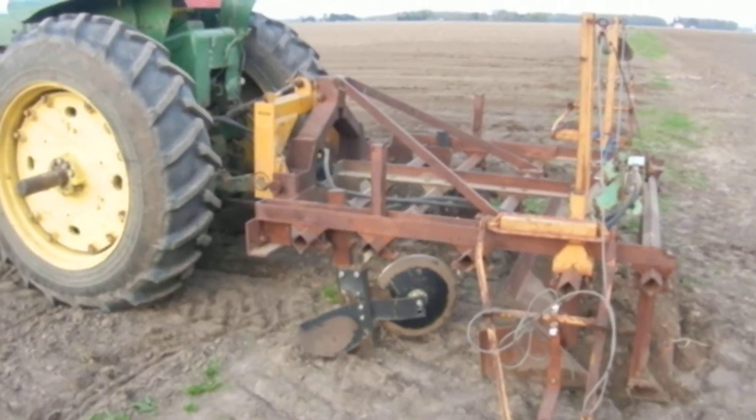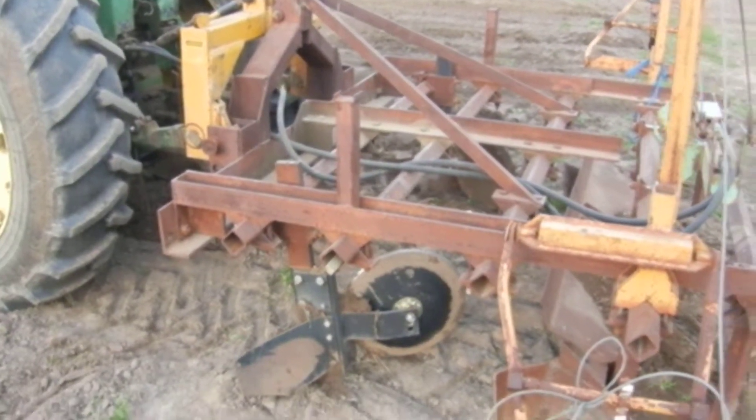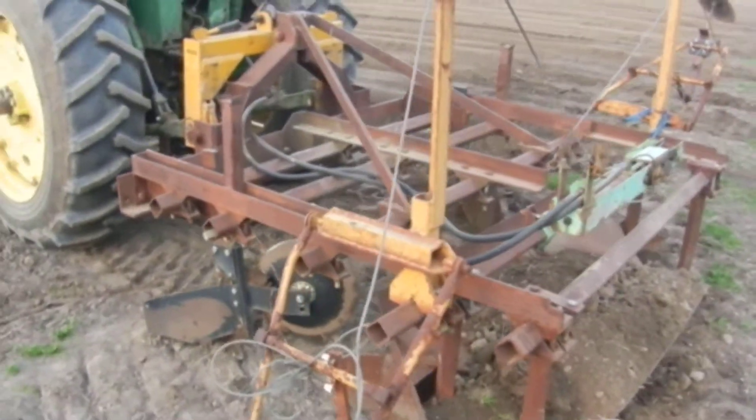This is the bed maker machine here. There are disc killers, which are these circular discs. They are going to throw the dirt into the center, and then there's a disc pan in the back.